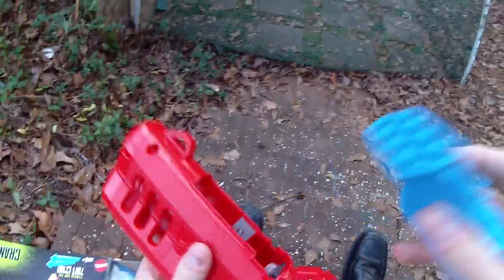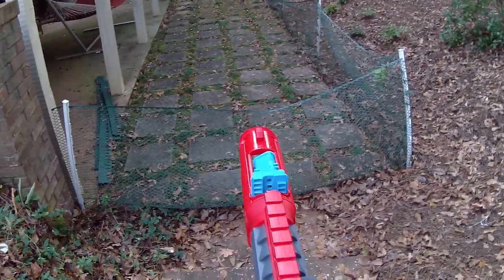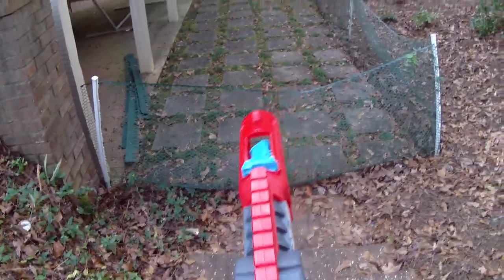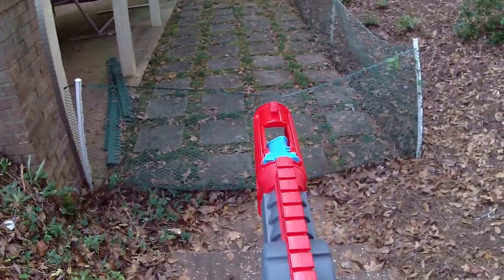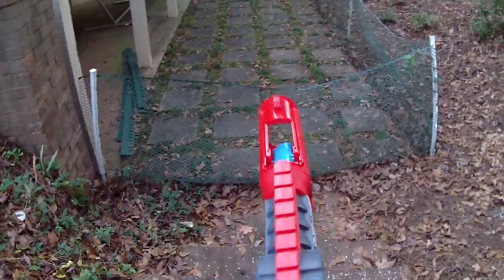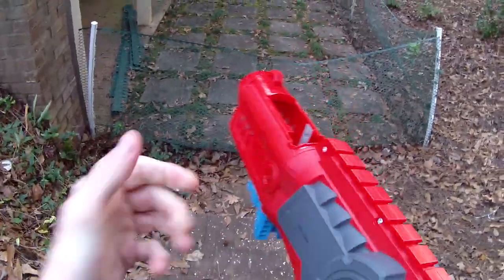We'll dry fire it a few times just to get a good feel for it. That seems to be engaged — firing, okay, firing. And you can see how it's taking about three-quarters of a cycle to prime through, and then hilarious — so for all of your rapid-fire needs.